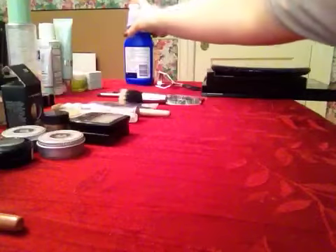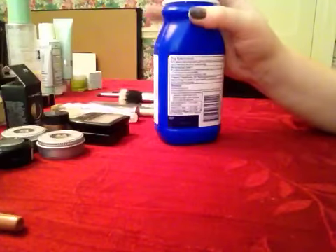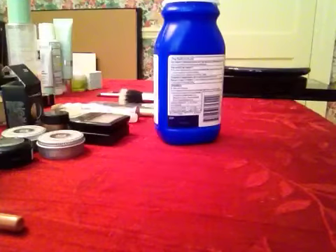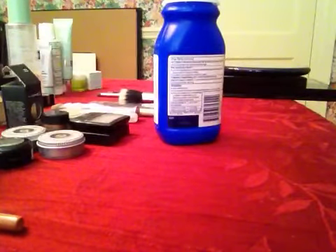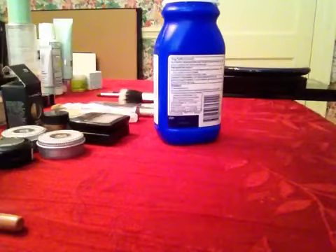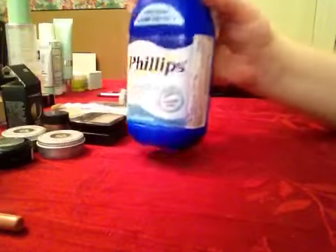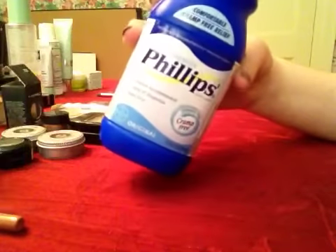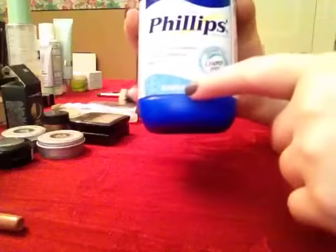Once everything dries, the last thing I do before applying makeup is use a primer. I know you probably already have a primer in your kit, so I'm not giving you one today. But one tip I have, especially for oily skin clients, is to use Phillips Milk of Magnesia — the plain sugar-free original one.